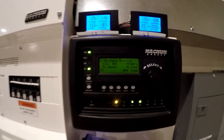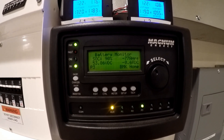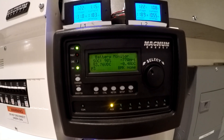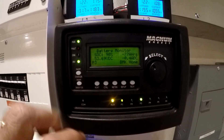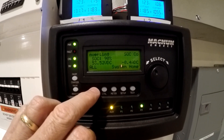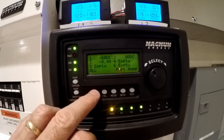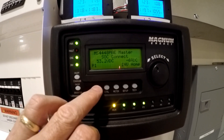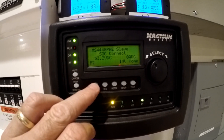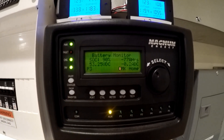Look at that — hit 90% and the chargers have turned off. Let's take a look: we're inverting. Yep, works just like it's supposed to. I knew it would, but I just wanted to check it.